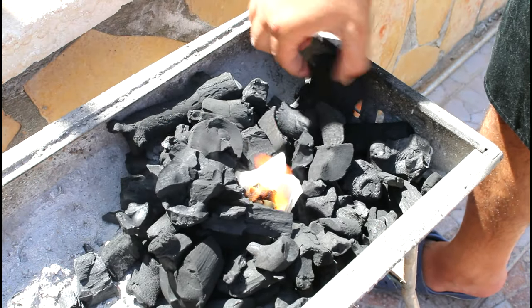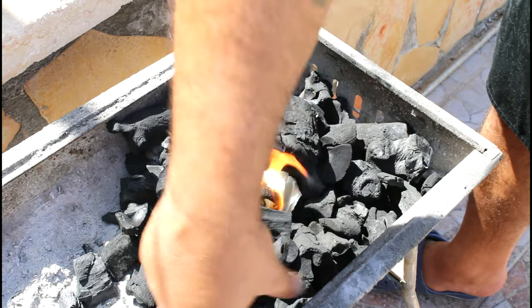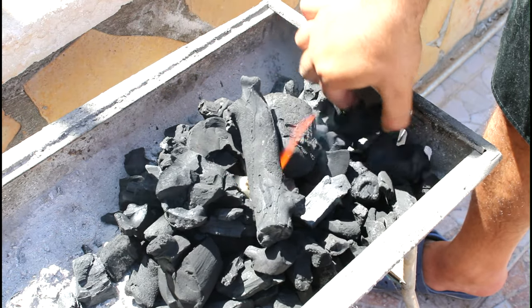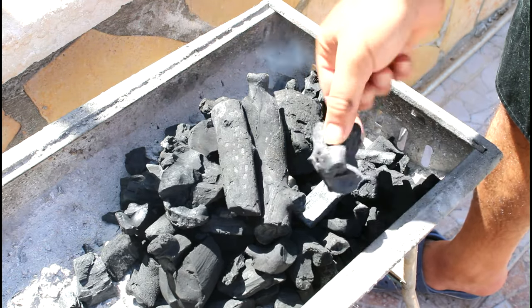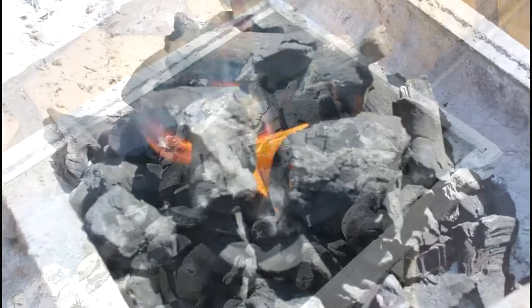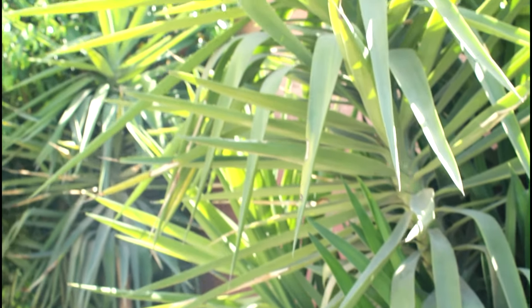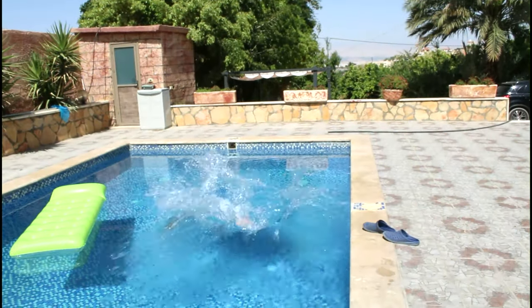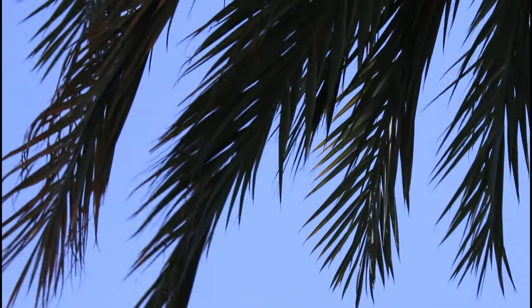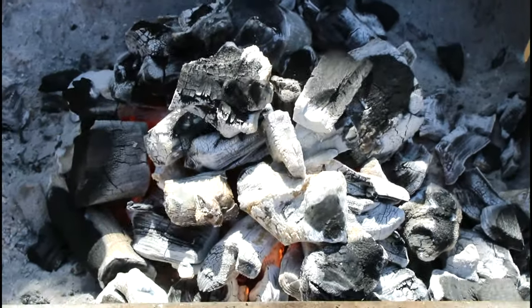It will stay lit. To make a fire starter, bring the charcoal around it into a nice mound. Don't smother the fire because it needs oxygen — just try to build it up. That's the way we do it here in the Middle East: leave it to the wind to do the rest. Charcoal is ready now.